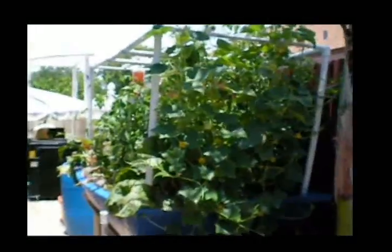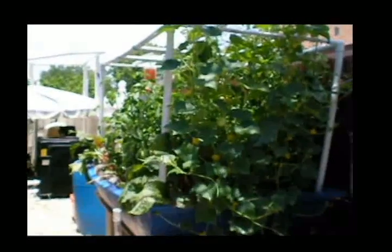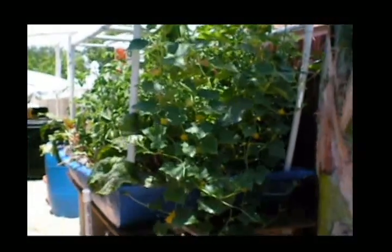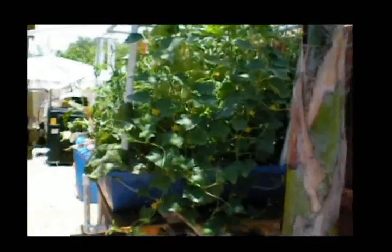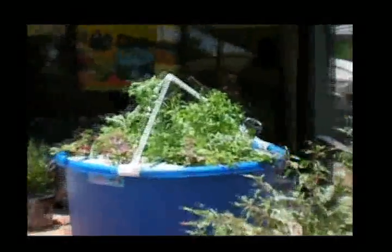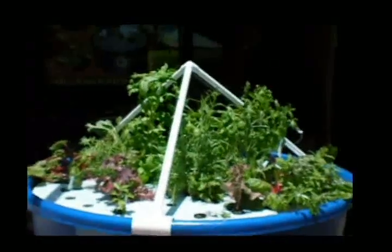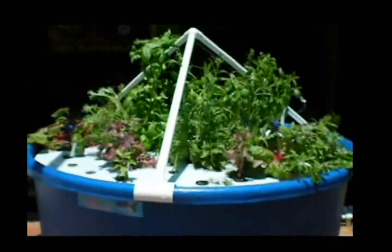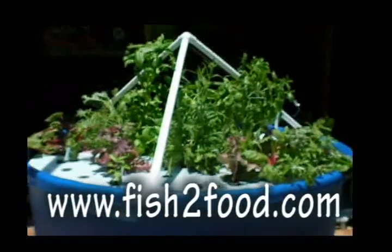So anyway, this is another update on my aquaponics system. We're going to be installing another grow bed and expanding our aquaponics system. This fish tank will support several grow beds, so we're going to put in as many as we have room for. Love to keep it going. Thanks for sharing my garden with me.